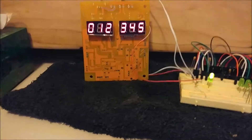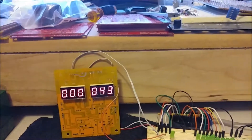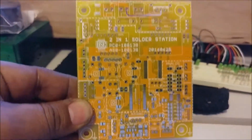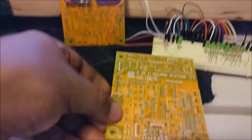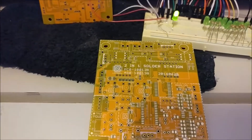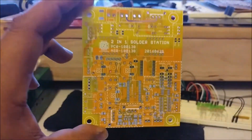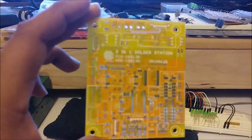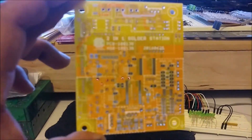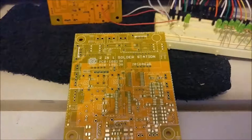I mounted it on this board, which is my version of the 898D soldering station. Right here is where the IC is actually mounted, and this one is for the microcontroller that I'll be using to run this thing.